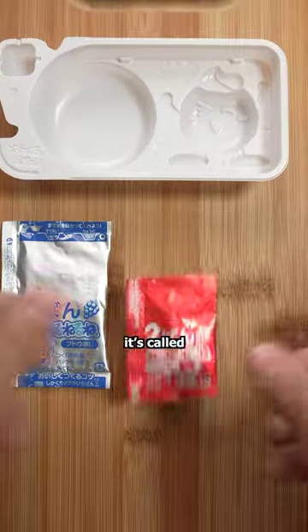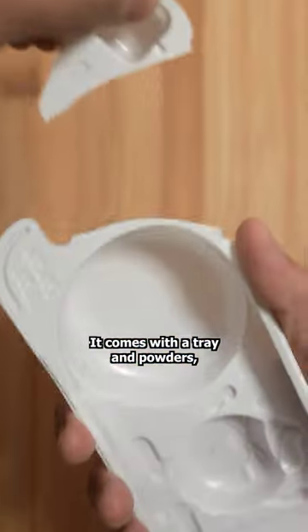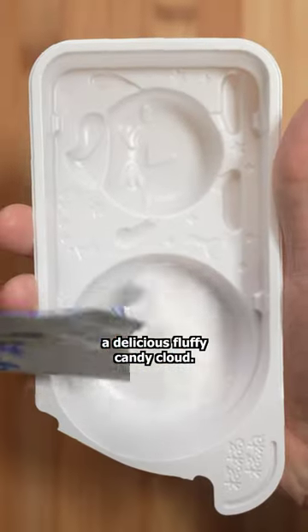This is a candy kit. You may have heard of it — it's called Neternet. It comes with a tray and powders, and I'll be using them to make a delicious fluffy candy cloud.